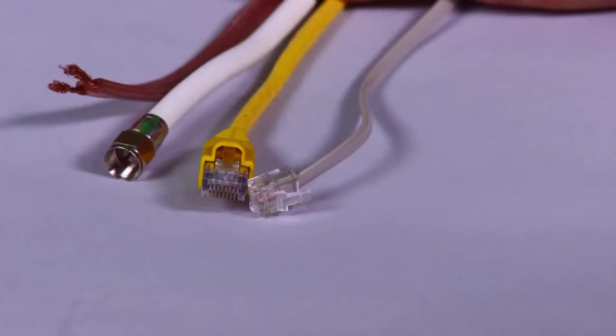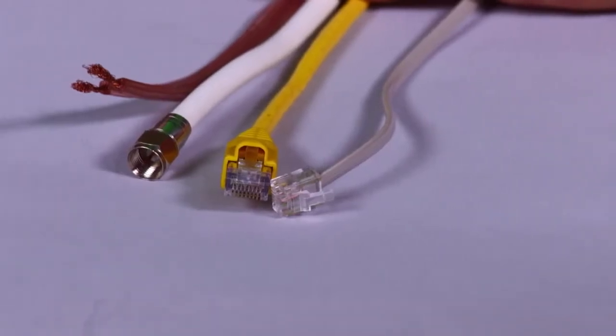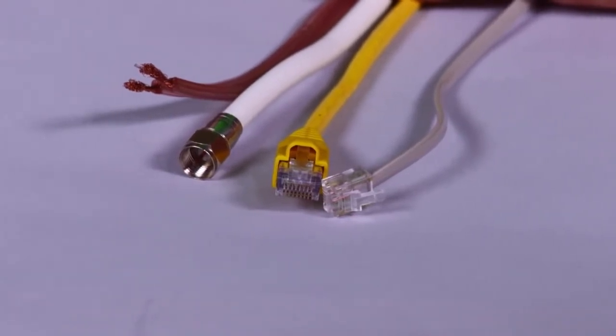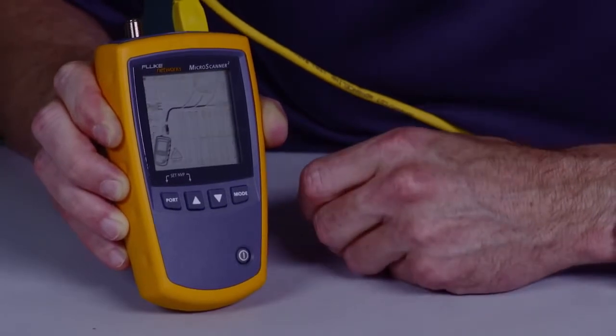Phil Smith here for the Microscanner 2 from Fluke Networks, one of the fastest, most efficient cable verification devices. Power it up, plug in your cable — RJ11, RJ45 or coax, even speaker wire — it does it all. Press and test and you'll have the results before the rest.